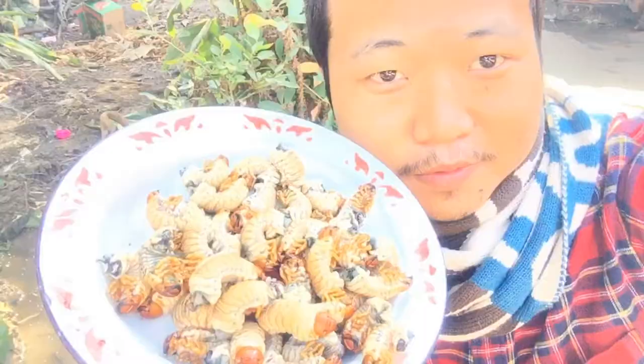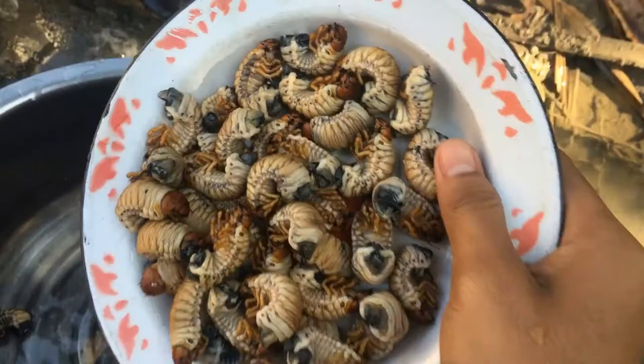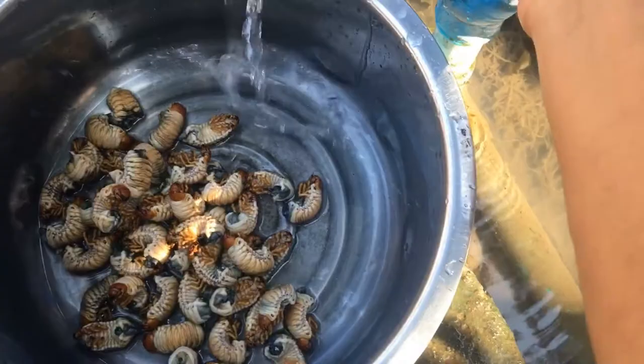Hi guys, good morning! I'm going to show you today how to fry this exotic Asian food. I don't know what it's called, but I just bought it from the market this morning. The vendor told me that they dug it up from the ground. It looks like a caterpillar but it's much bigger, and we need to wash it because it just came out of the ground.